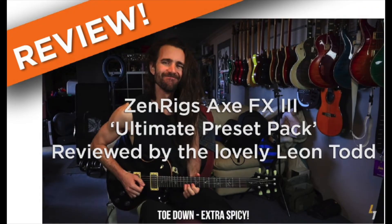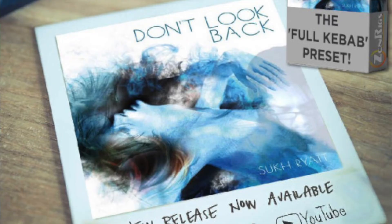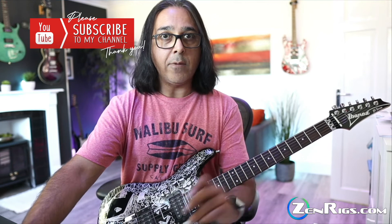That's it! If you want to check it out, the wonderful Leon Todd has also recorded a review of this pack, which you'll find on the ZenRigs website at www.zenrigs.com. Check them out and see what you think — these are an awful lot of fun and let you create your own morphs of whatever you want. Fantastic for live use, great for home, great for recording. In fact, my album 'Don't Look Back' was recorded entirely with a selection of these morphing presets. Thank you so much for watching — please like and subscribe, it makes a huge difference. Take care, I'll see you around.